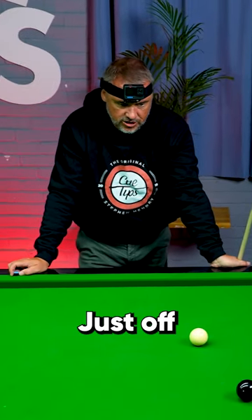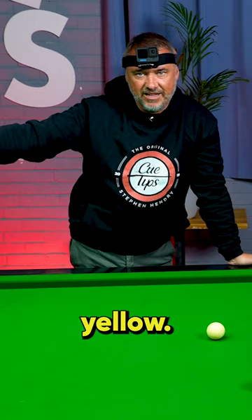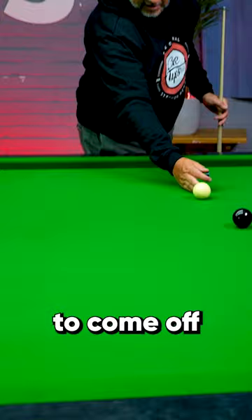I've got a shot here just off straight with the black, but I need to get the cue ball up towards the yellow if I'm going to clear the table. I need positioning on the yellow, so I'm playing with extreme left-hand side to come off this cushion, so the cue ball is going to go shooting up the table.